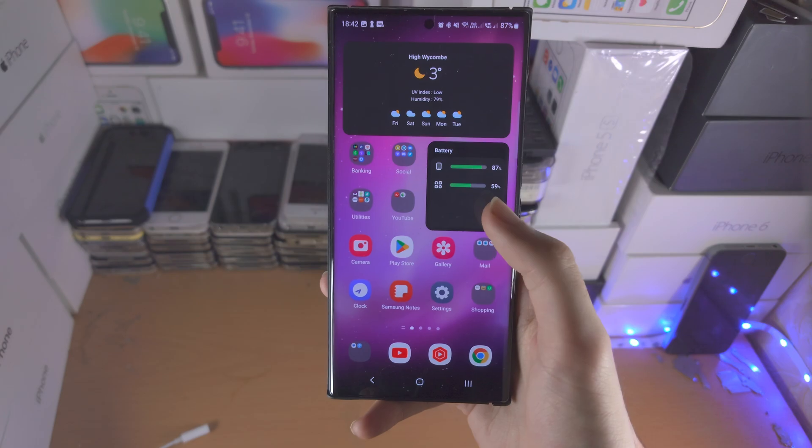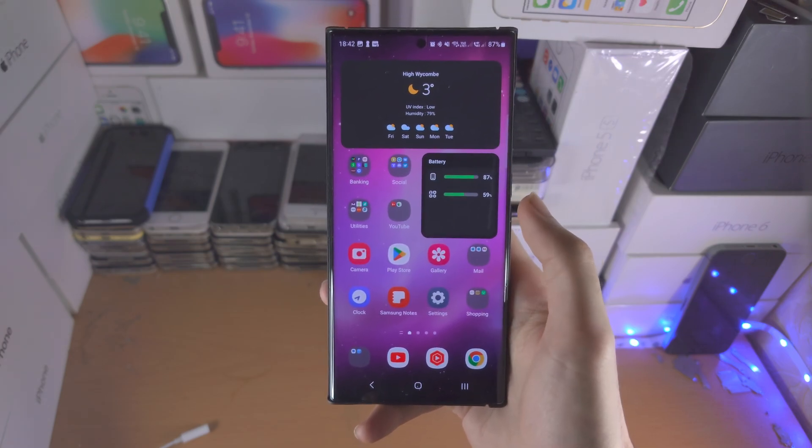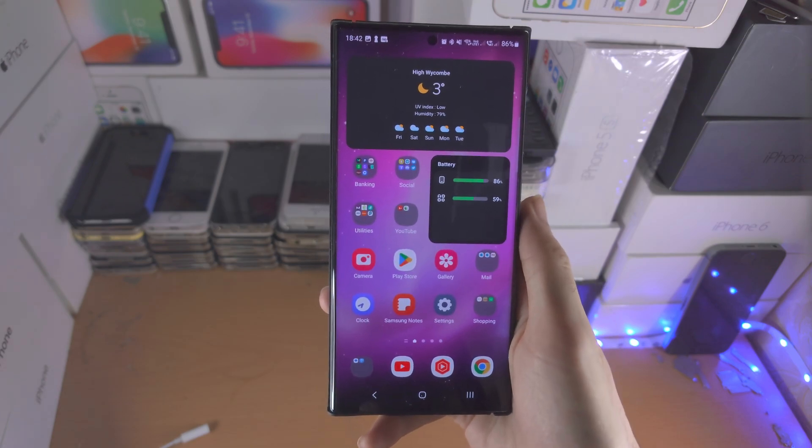As long as it's not an Apple Watch, you have a very high chance of being able to connect it to the S23 Ultra, as you have both the Google Play and the Samsung Store.